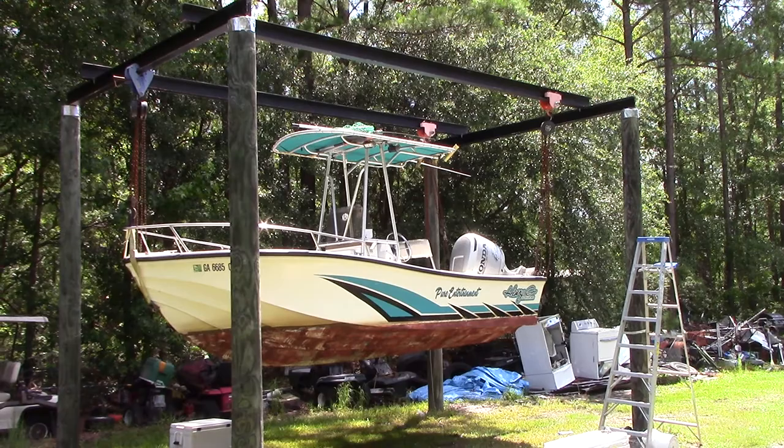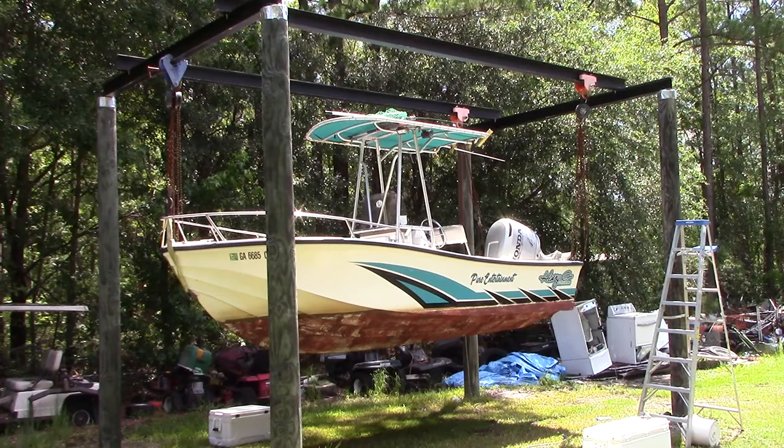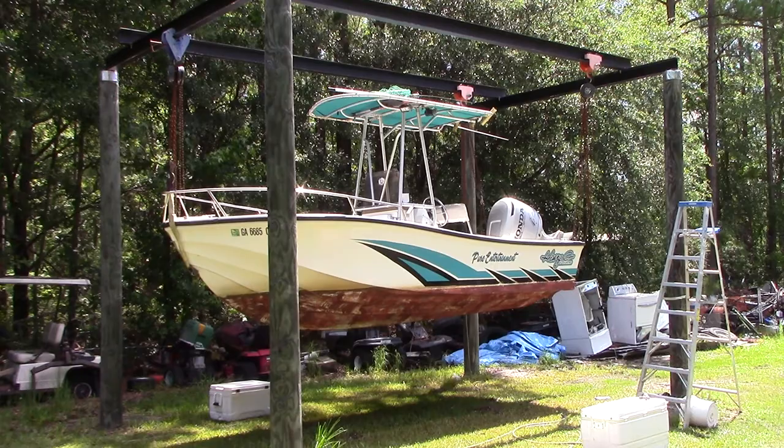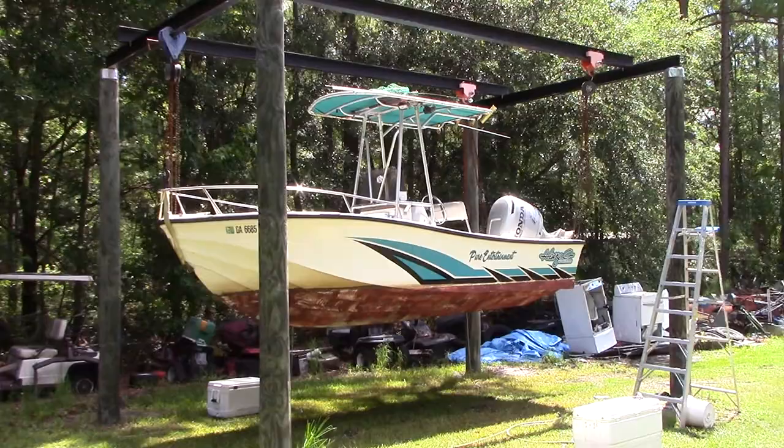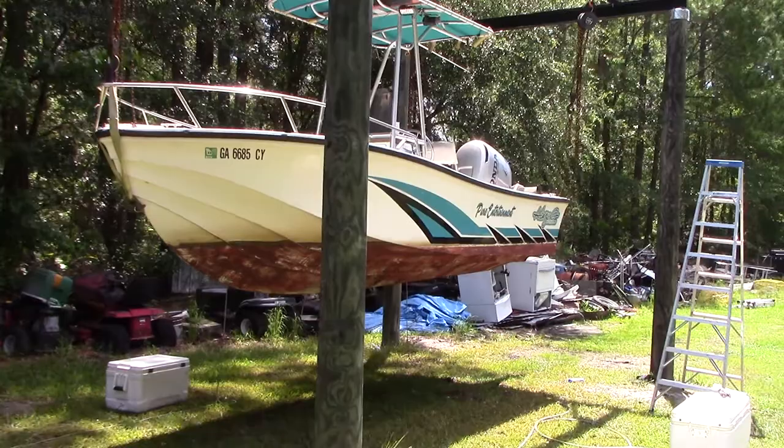Hello again YouTube, it's been a good minute since my last video on this project. For the first one we built the frame with the poles in the ground and got the I-beams mounted. This is part two — a video about how we lift the boat. I wasn't really able to show that the first time since we were in a rush, but I'm going to take some time to show you what I use to lift. This particular boat is one we leave in the water.